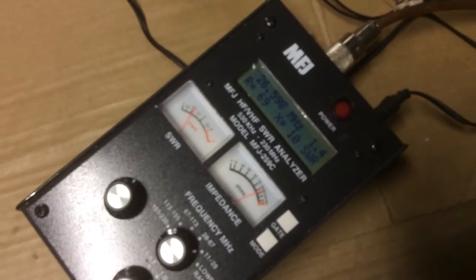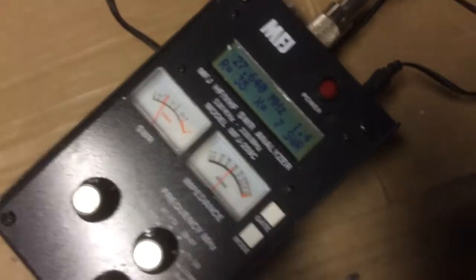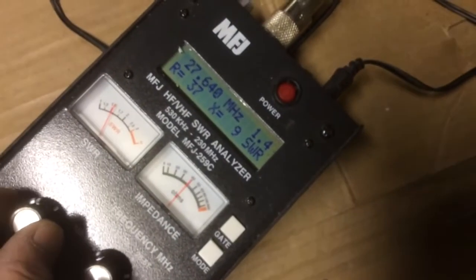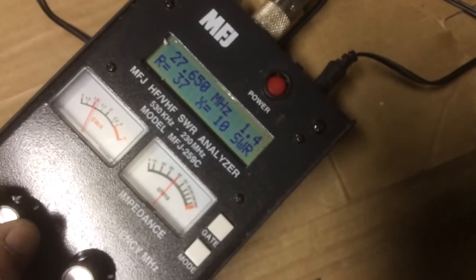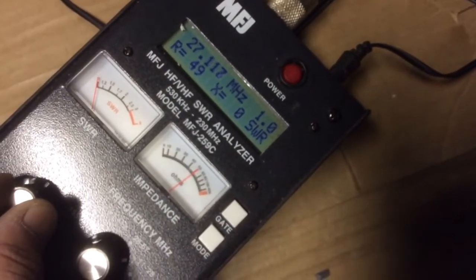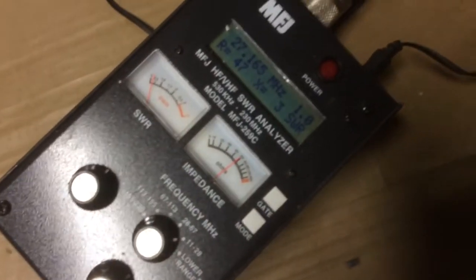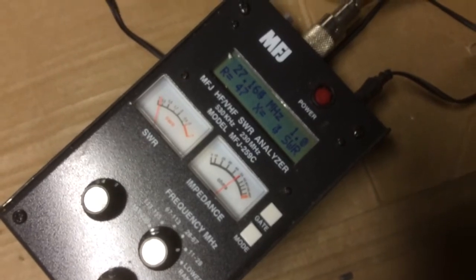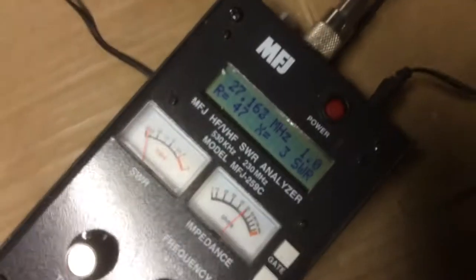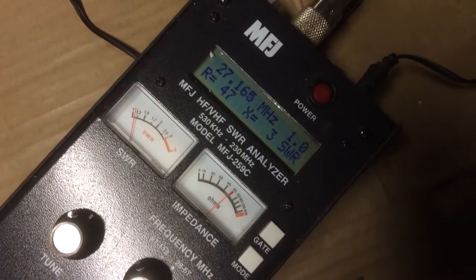1.5 down to 259, 1.5 around 260, 2760 — I talk right around here. One to one at 50 ohm. It's beautiful.